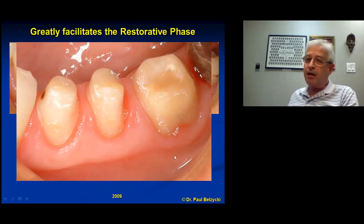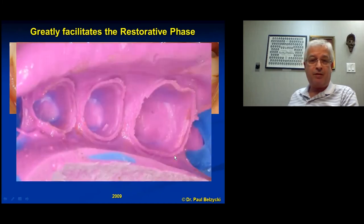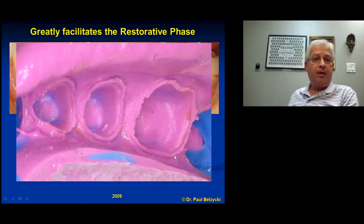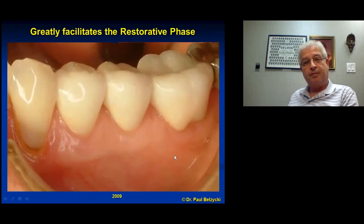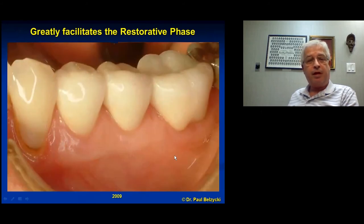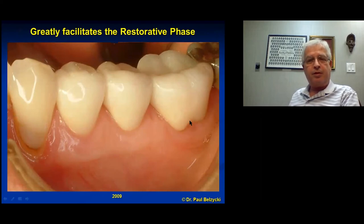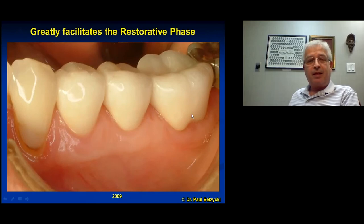I've got my impressions — every detail, not a void, not an air bubble anywhere — because I have to deliver restorations that will maintain and respect the periodontal work of this case. There are the three finished crowns. In this case they were zirconia — typically I'd use porcelain fused to metal, but this was a young female very concerned about aesthetics, so we went with zirconia. Not my first choice, but it'll last.